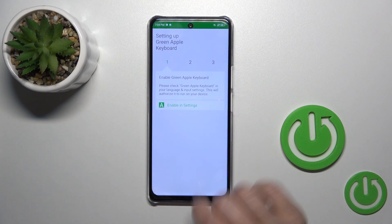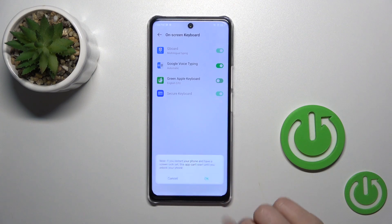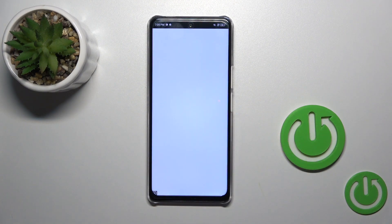After that, just tap to open the app, click 'Enable' in settings, and in your Green Apple Keyboard click on the switcher. Tap OK twice and go back. Then click 'Switch Input Methods' and switch your current keyboard to the Green Apple Keyboard.